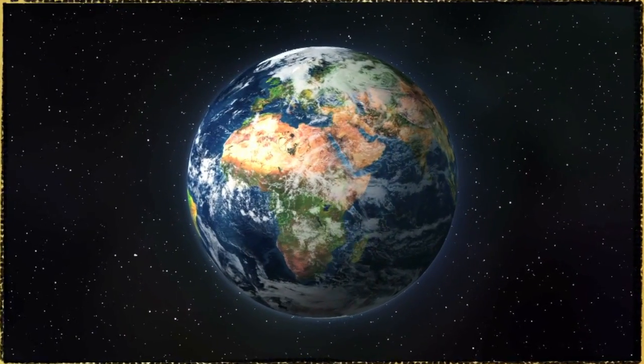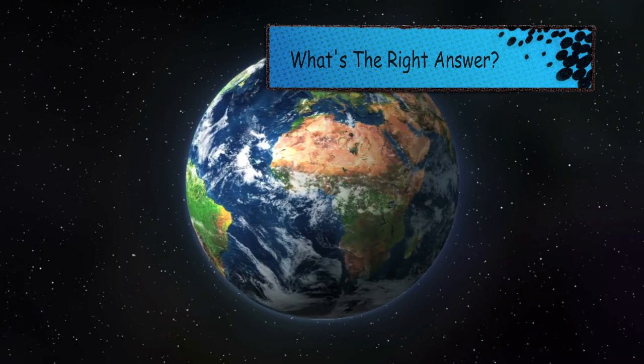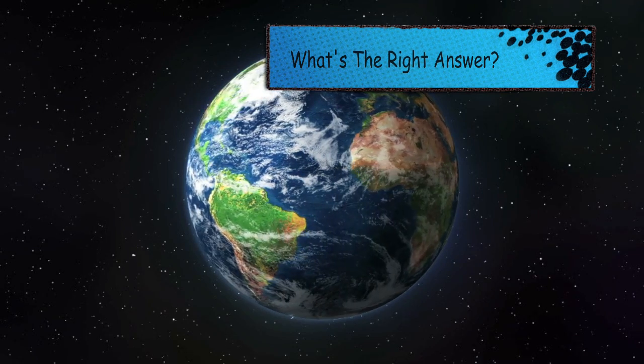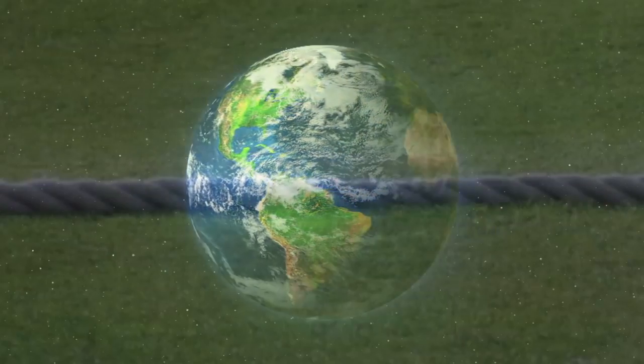On today's Creation Moments broadcast, we're going to give you a little quiz, so put on your thinking cap. Picture in your mind that our planet is as smooth as a billiard ball and is exactly 25,000 miles around the equator. Now picture a 25,000 mile long circle of rope lying on the ground that completely encircles the planet.